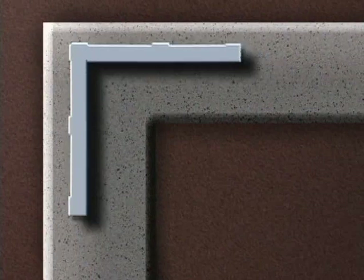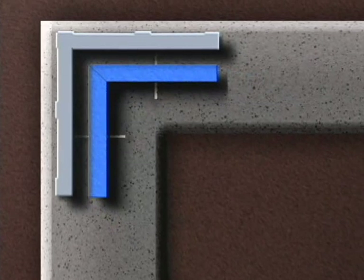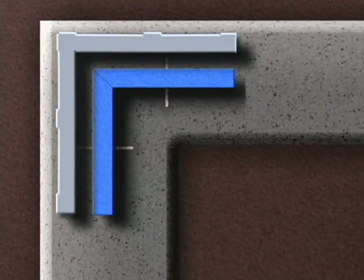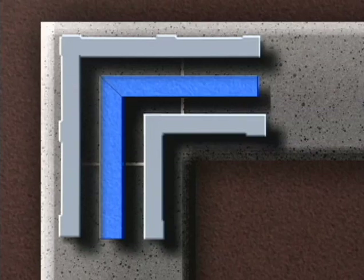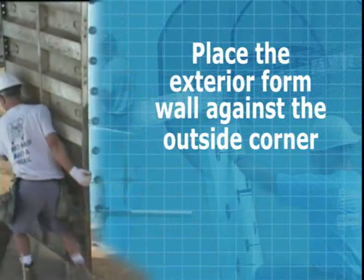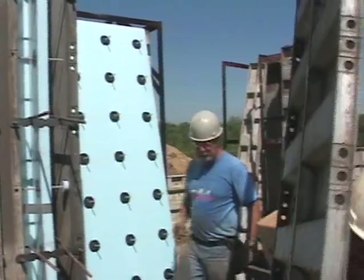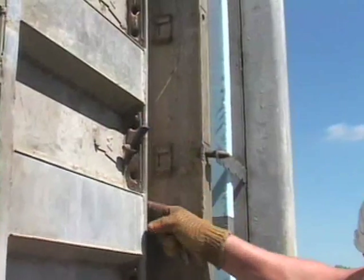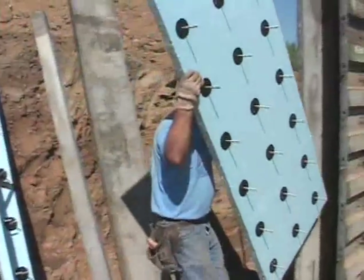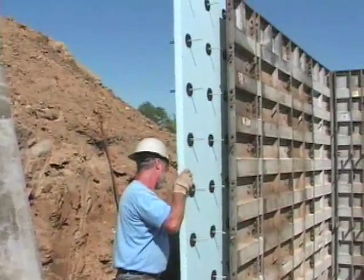Starting with an outside form corner, place it on the footing and then fold the insulation sheet and place it against the outside form. Next, place the exterior form wall against the outside corner. Install form ties and pins. Place the inside form panel against the inside form corner and install locking pins. Slide the insulation sheet with the fiber composite connectors in between the two formed panels. Install form ties and repeat the process.